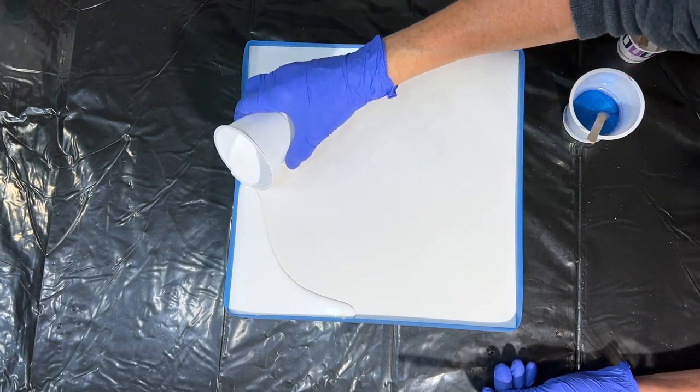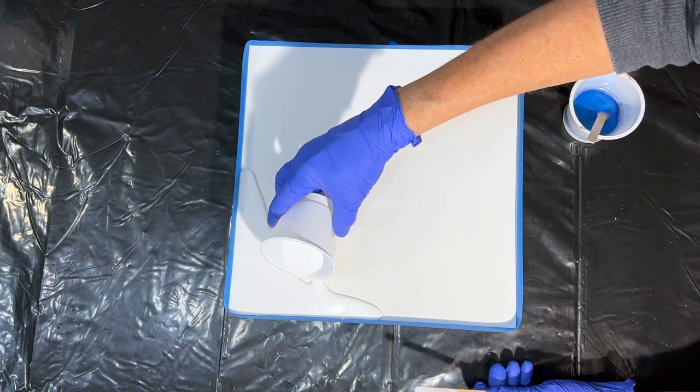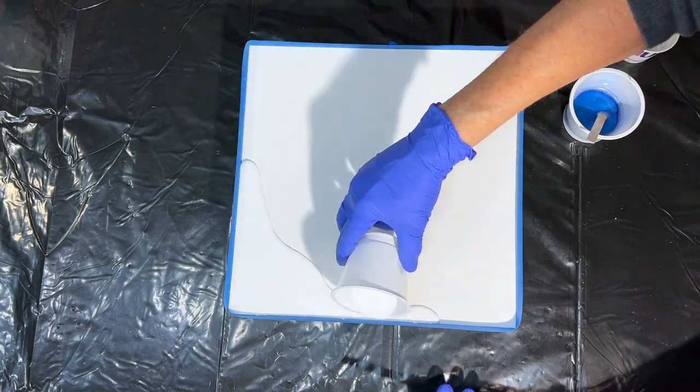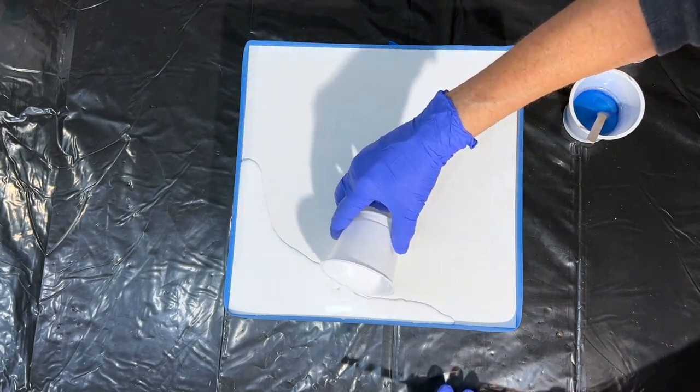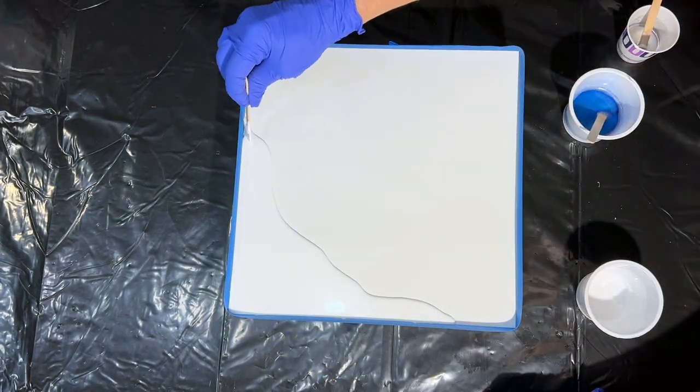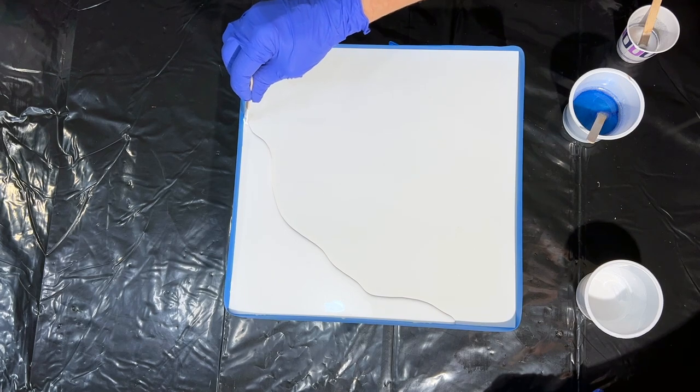I'll be building this up within that tape dam, so I'm just going to pour some of this epoxy in here and hopefully it'll stay put. I have let this sit up just a little bit so it's on the thicker side and hopefully it won't take over my board.